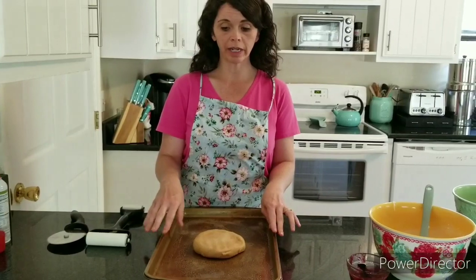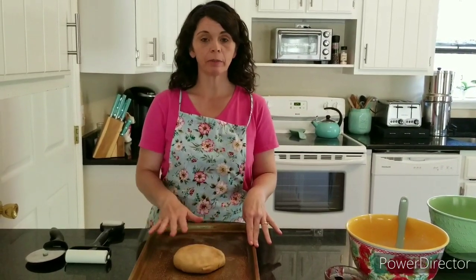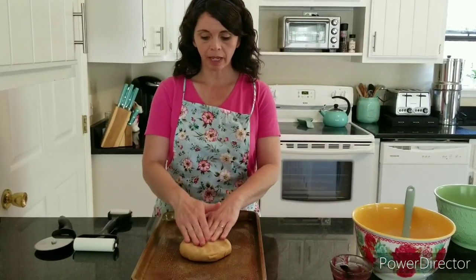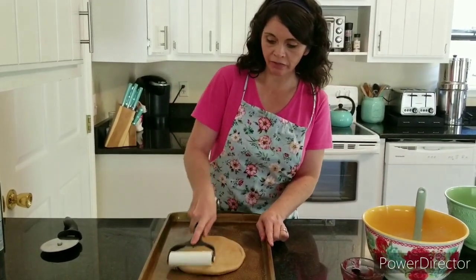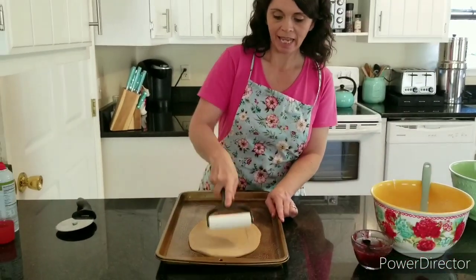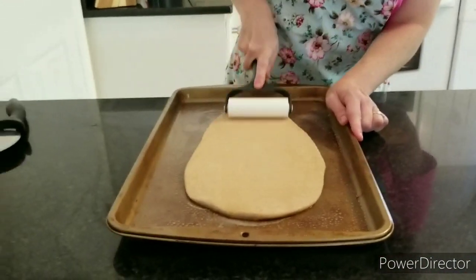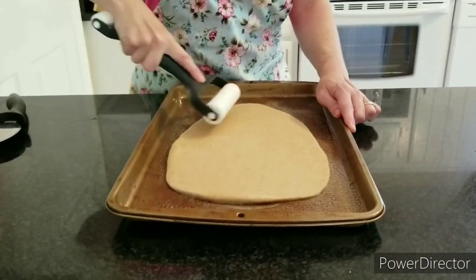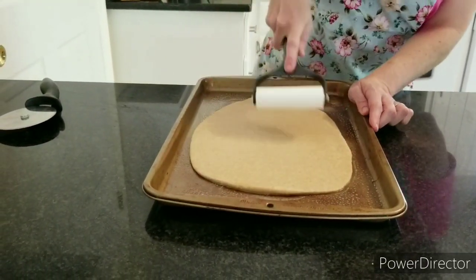I've done this before and tried to shape it on the countertop as suggested in another recipe, and it was almost a disaster. So go ahead and spray the pan you plan on baking this in really liberally with non-stick spray, and shape it right on the pan. That way you don't have to transfer it once the filling is in. We're just making a long rectangle — spread it out so the dough is thin, more like a pastry than a thick bread dough.